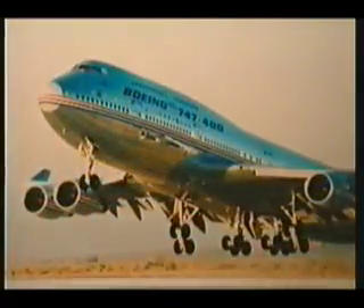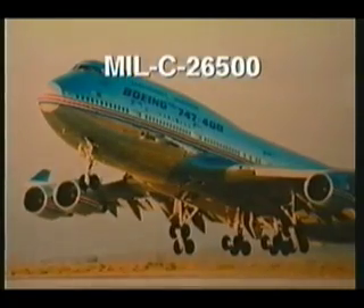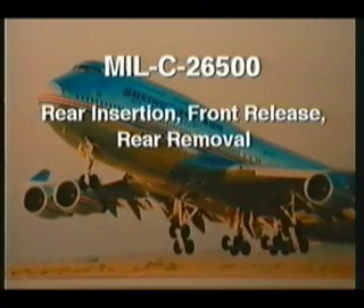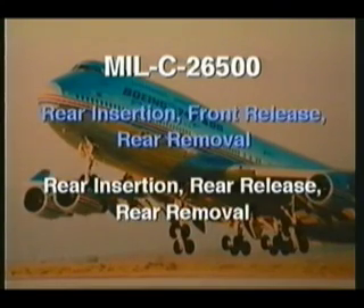RMS connectors are designed and manufactured to meet the specifications of MIL-C-26500. In this series, contacts are inserted from the rear, released from the front, and then removed from the rear. That's different from other connector series in which insertion, release, and removal are from the rear.